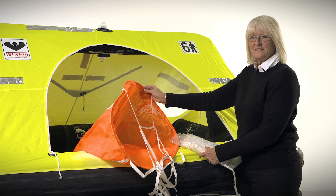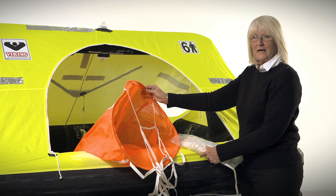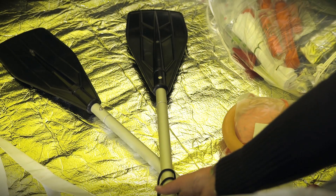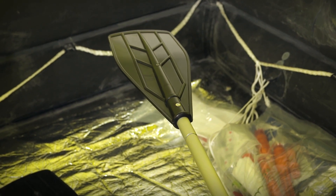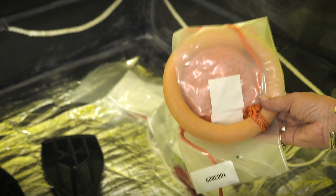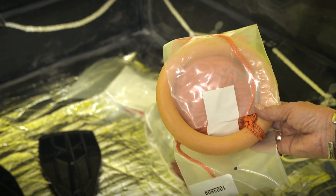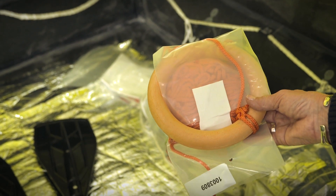The life raft is equipped with a sea anchor with 100 feet of line or 30 meters, two paddles, a buoyant knife, and a rescue coil. The paddles are used to paddle yourself away should your vessel be on fire or if you are in a field of debris. The rescue coil is used if someone in your crew does not make it to the life raft — rather than you getting out, you would throw the rescue coil to them and pull them to the life raft.